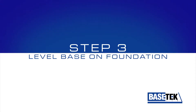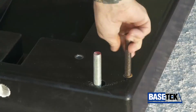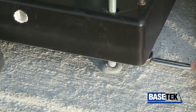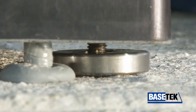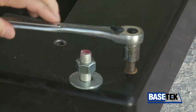Step 3: Level the base on the foundation. Start by waxing the leveling jack bolts, then insert the bolts in the base. Be sure to place a jack pad under each leveling bolt — this provides a solid surface and distributes the load. Note the jack pads are round with no stress-inducing corners. Place a level on the base and adjust the leveling jack bolts until the base is level in all directions.